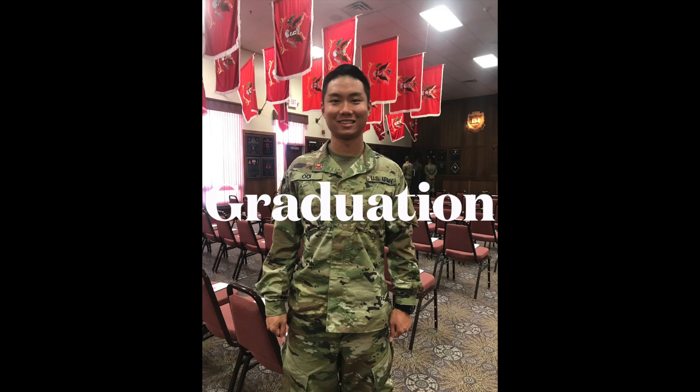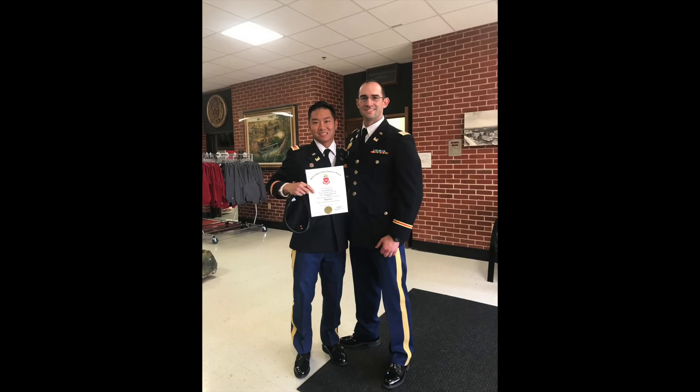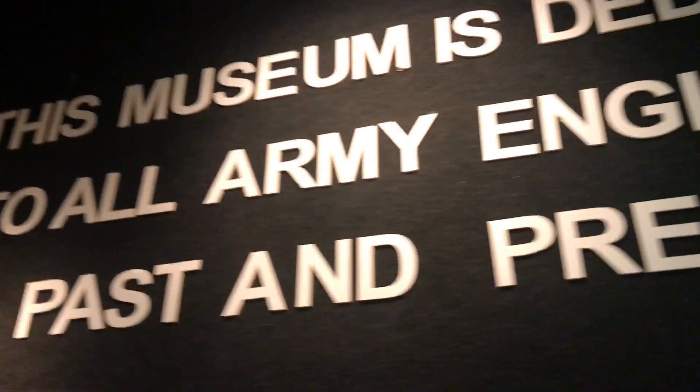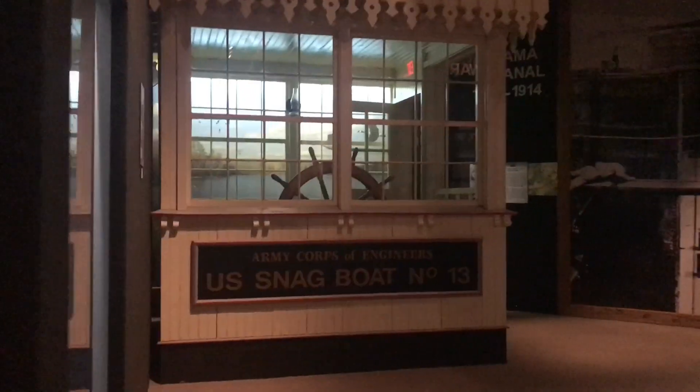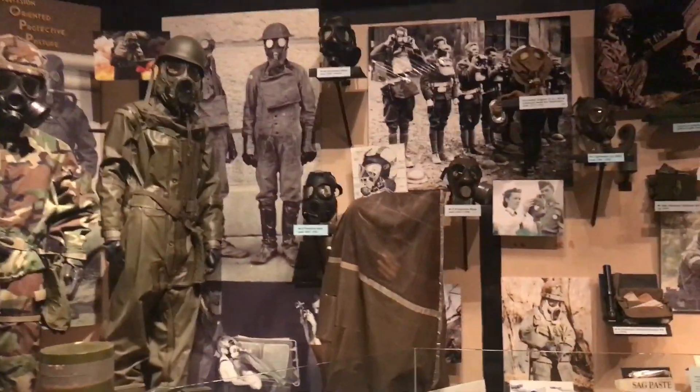We have finally made it to graduation — this is a proud moment for all of us. Graduation is held right by the Engineer Museum, and you'll get some time to explore the museum afterward with your friends and family. You'll need to sing the Engineer Song, and once everything ends, you'll receive your diploma.